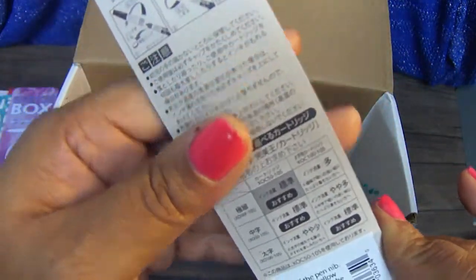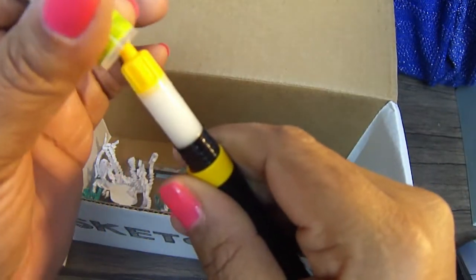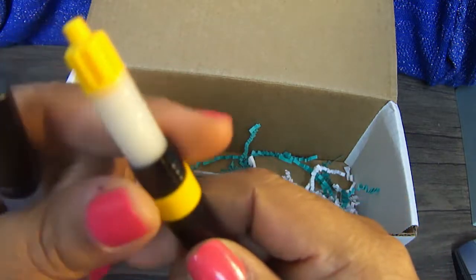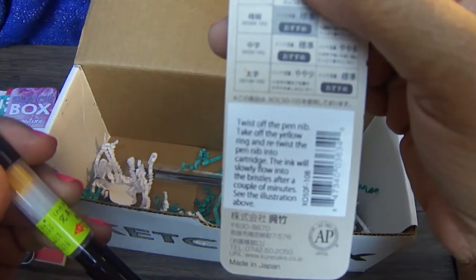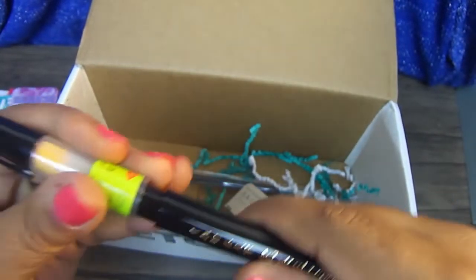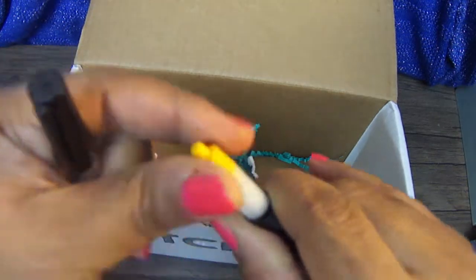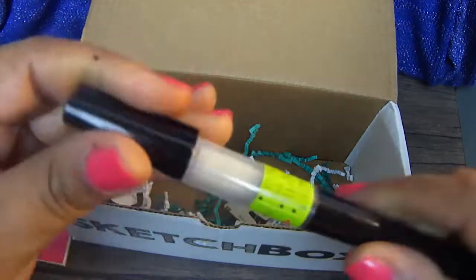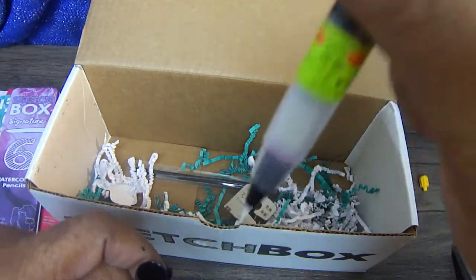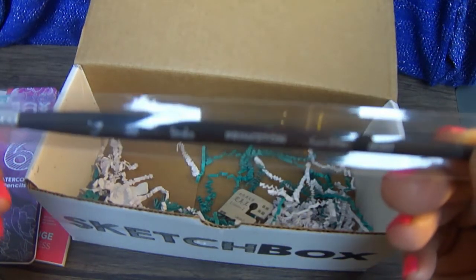We have a Kuretake — I cannot read any of that. It tells me how to open this up: it's one of these pens where you twist off the pin nib, take out the yellow ring, and retwist the pin nib to the cartridge, and then it will slowly leak ink in. Of course I get it on my fingers. We also have a Princeton Aqua Elite brush — my first paintbrush from Sketch Box!